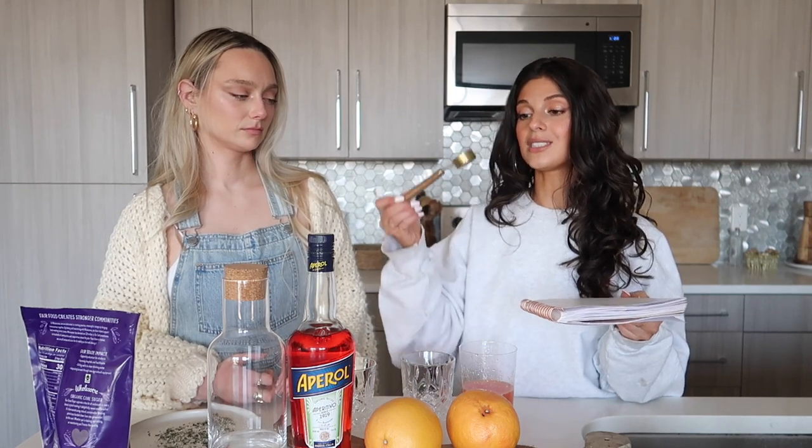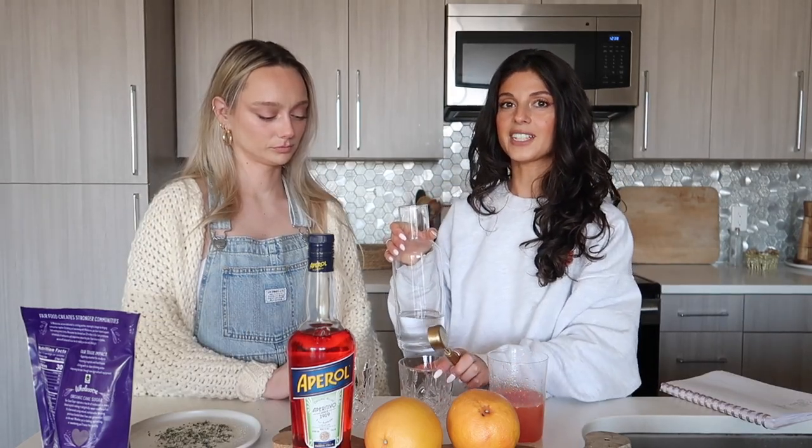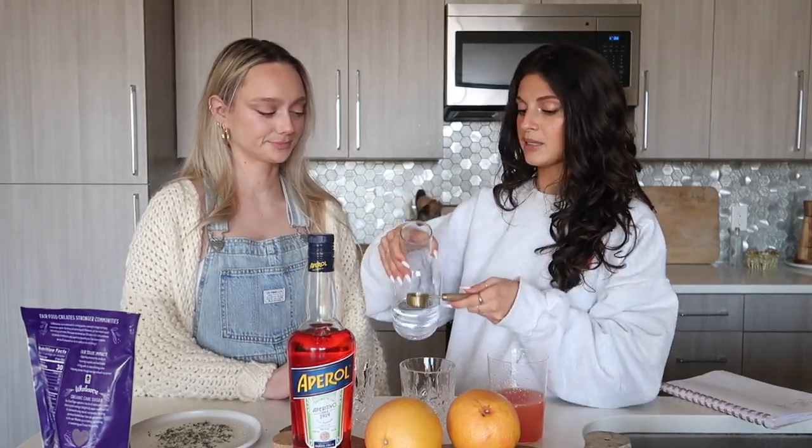We juiced three grapefruits — probably enough for us each to have two cocktails. Okay, so the recipe is: one and a half ounces vodka, half an ounce Aperol, and two ounces grapefruit. We don't have a jigger, but we do have a tablespoon — there are about two tablespoons in an ounce — so we'll start with the vodka and do three tablespoons.